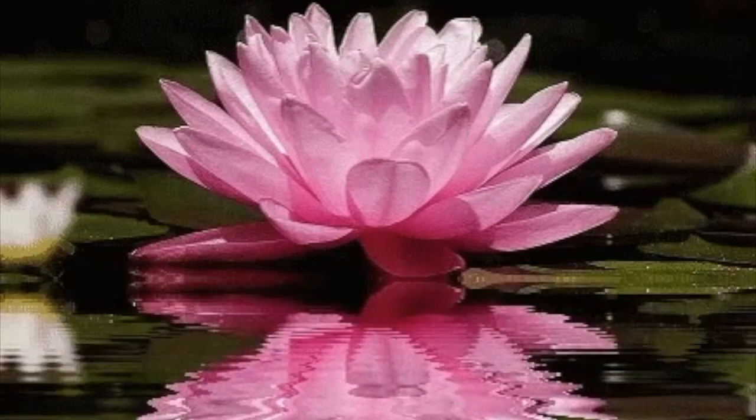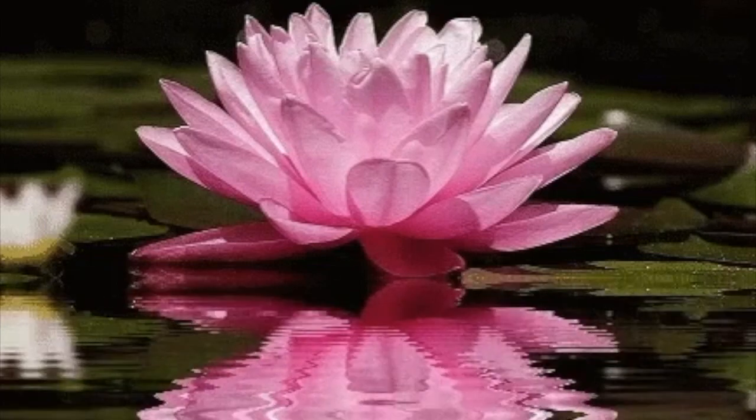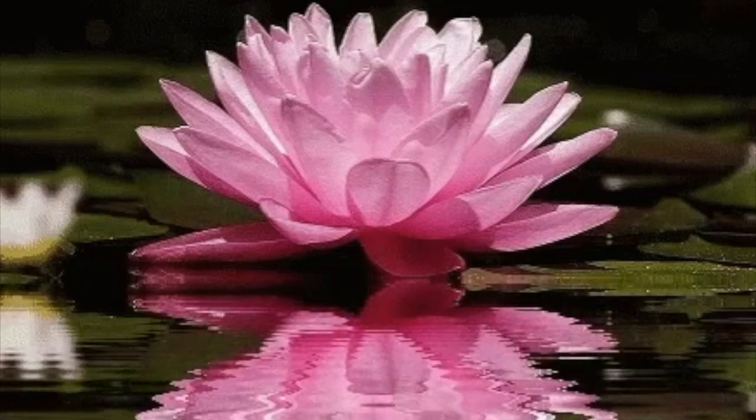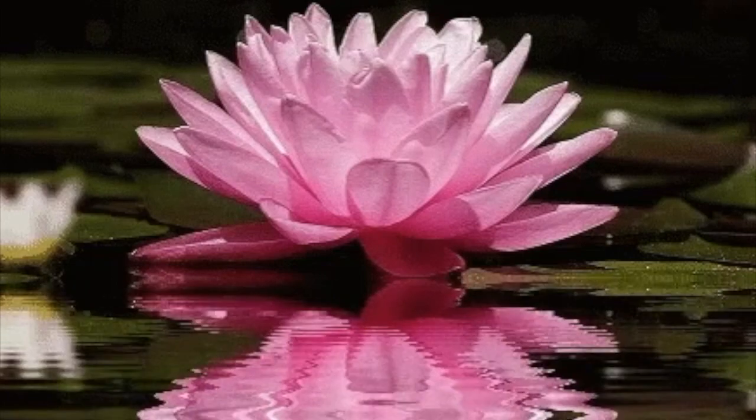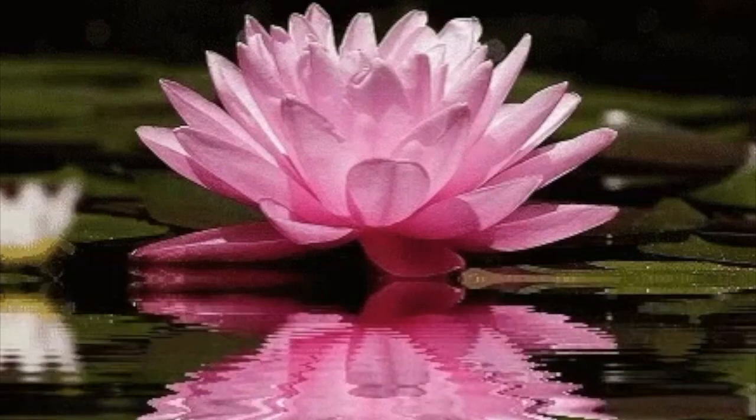And the light continues to float up to the throat. And the lotus of the throat opens gently in the light.